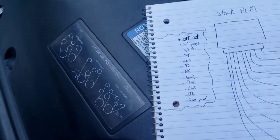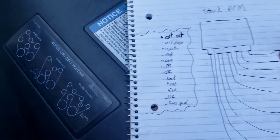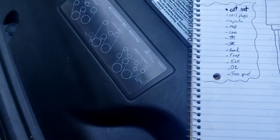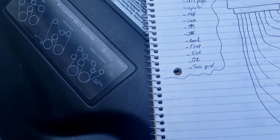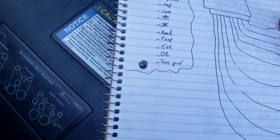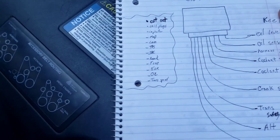You can cut out everything that the Holley is going to control: your coils, injectors, MAP sensor, cam sensor, TPS, IAC, knock sensor, evap, EGR, the O2 sensors, and the trans speed sensor. I might have forgot something but that's everything I could think of off the top of my head.